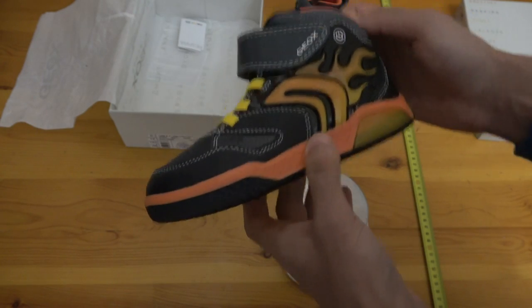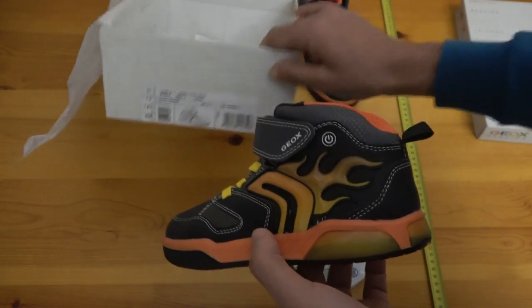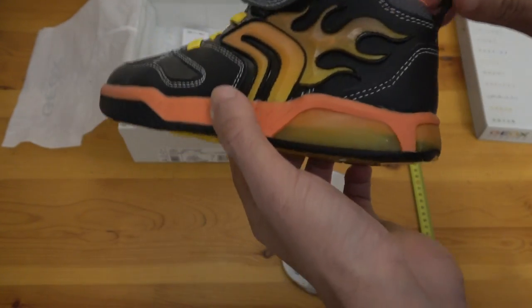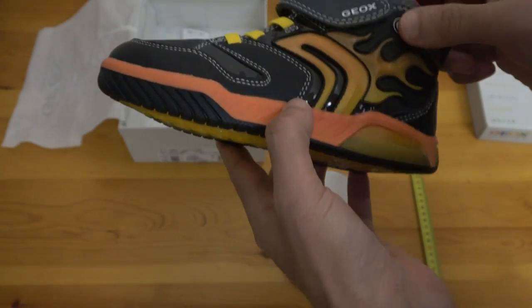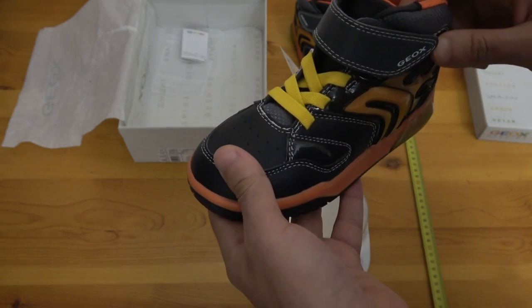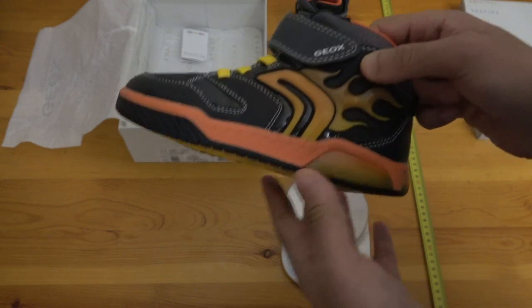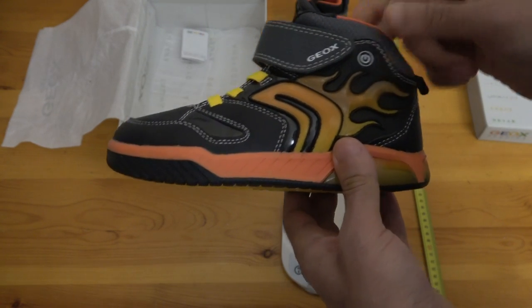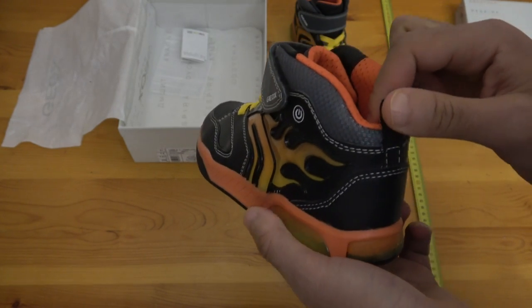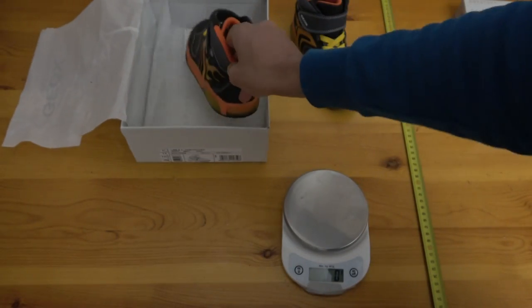That's all for this Geox Janec for kids. I hope you liked this video — don't hesitate to let me know your thoughts about this review. Please subscribe to my channel to receive new videos, and I'll be more than happy to hear your feedback. Thank you very much, bye-bye!